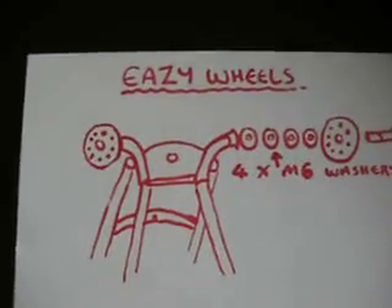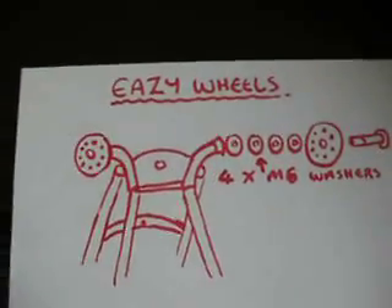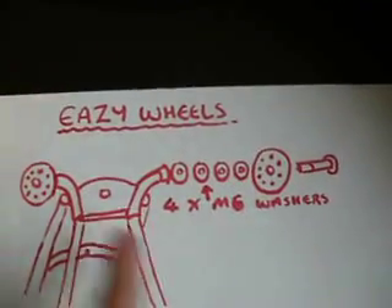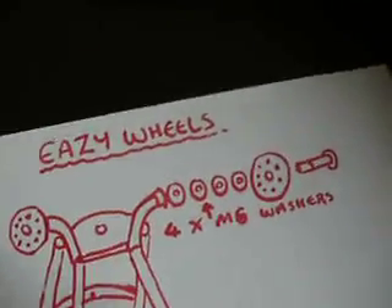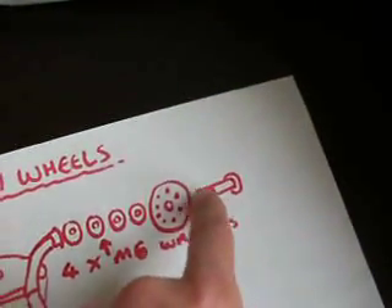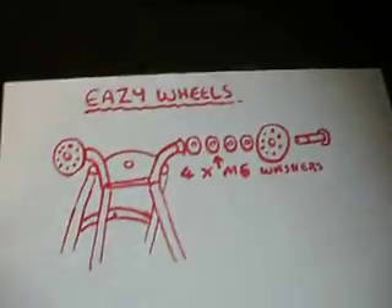I've done a drawing of the sequence for the washers. The front wheels fit on like so with four M6 washers and the bolt fitting through the wheel — it's exactly the same on the other side. I've put a bit of Loctite on the thread here that screws in, just as a preventative of it coming loose.